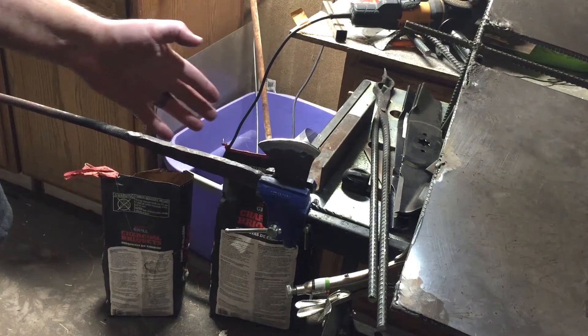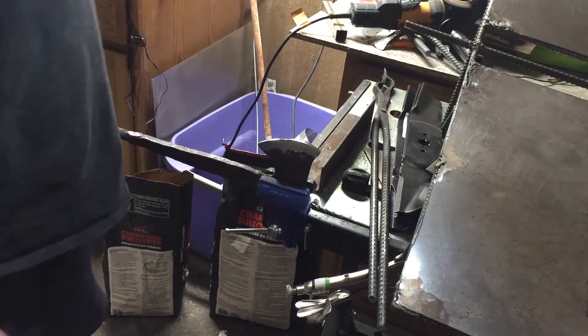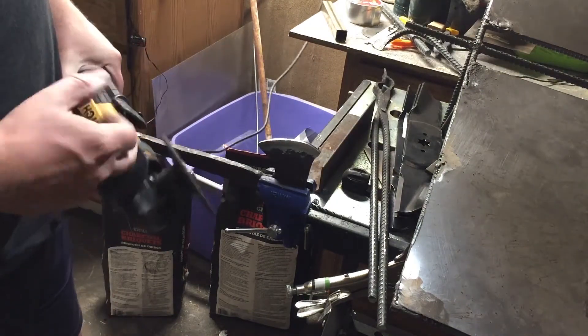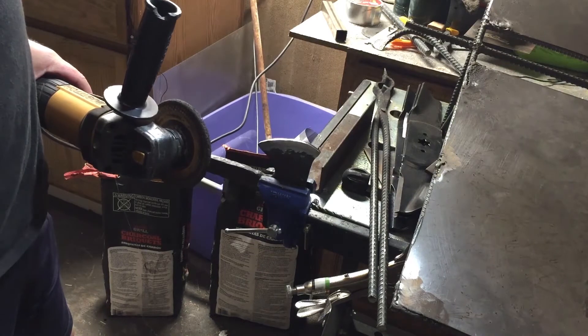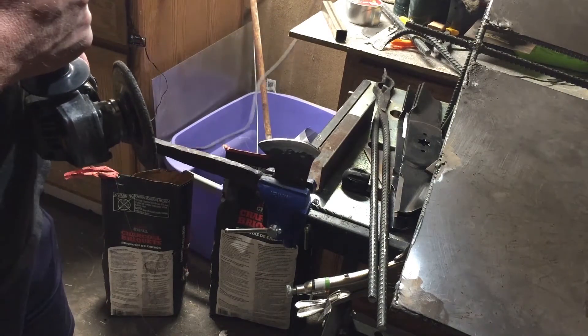One thing I've realized working on this is there's just too much material here, and doing this with the grinder is — let's just say it's going to take forever. So what I'm going to do instead is return it to heat, get up to forging temperature, and forge that bevel much more thoroughly than I did before.